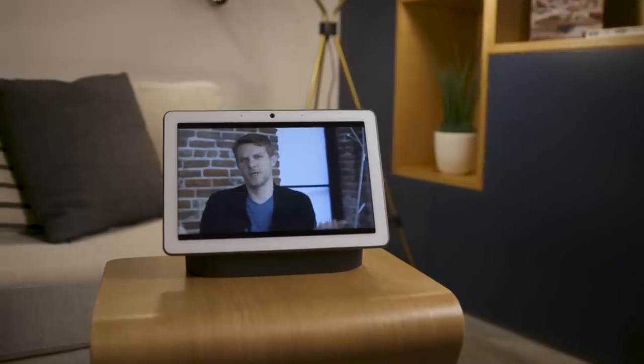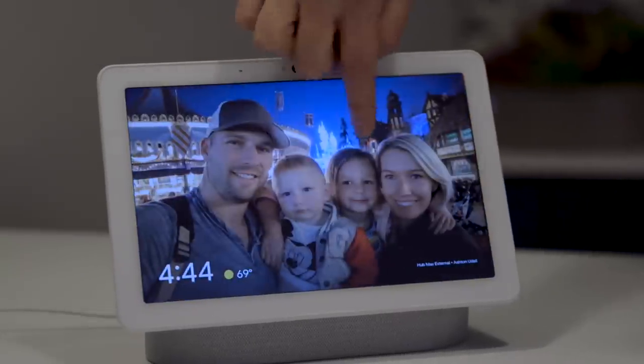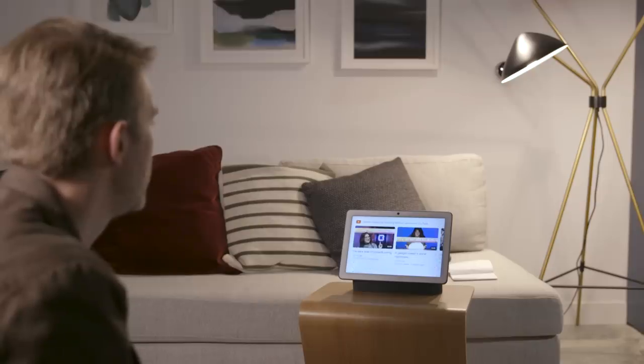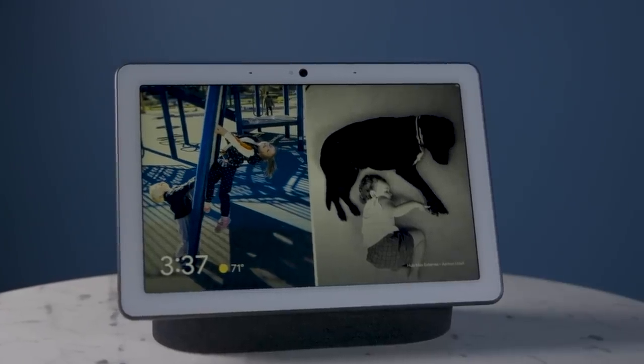The Google Nest Hub Max has a 10-inch display and it's an HD display, which means it's probably not ultra high resolution, but it's HD. More importantly, it has this magical color temperature matching thing that they did with the original Google Home Hub, so photos look like actual photos instead of just a TV screen sitting on your counter.